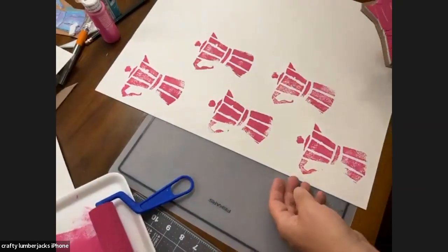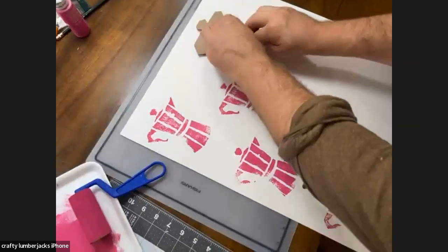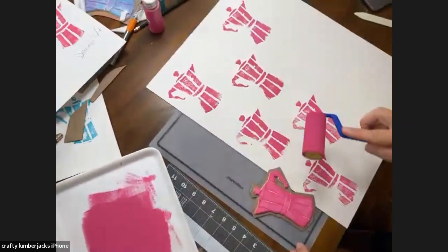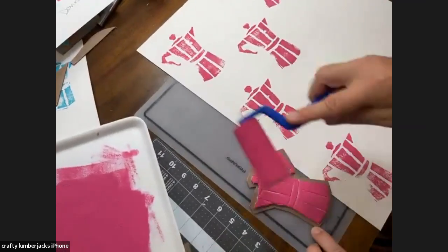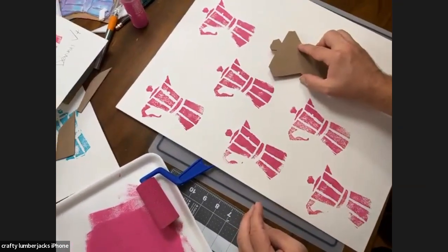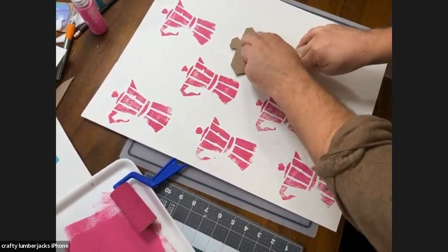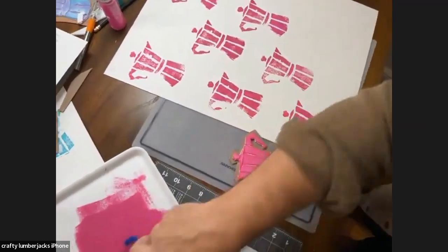If you want to do a really detailed stamp, Michaels does sell a kit with a rubber block where you carve away the rubber. I'm going to keep going — it's looking really great. We kind of planned that Andrew was going to do the laboring and I was going to hold the camera. I've been called a control freak before — I guess you saw it here. How cute would it be to make back-to-school book covers with these stamps!